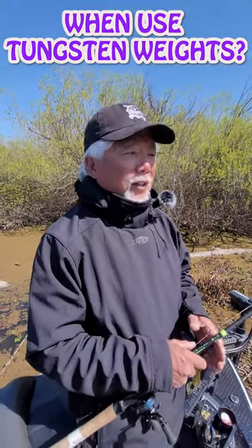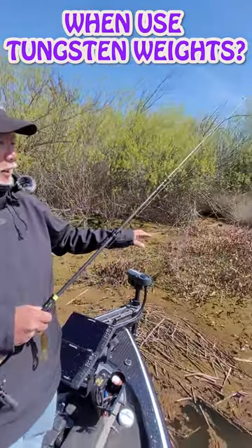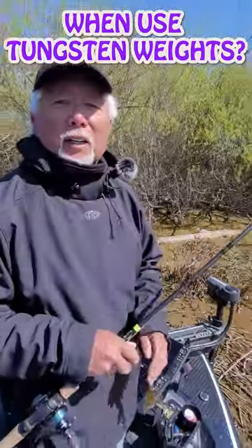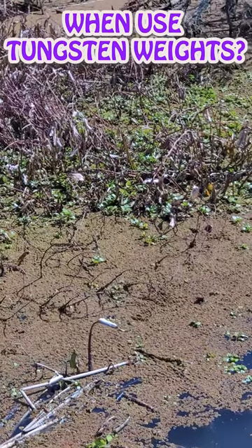When you're down here in the Delta and you're trying to get your punchwaves through thick cover — like thick hyacinth, laid-down grass, duckweed, or whatever you're trying to get through — if you use lead, the lead sinkers are too big. So you got to go to tungsten.